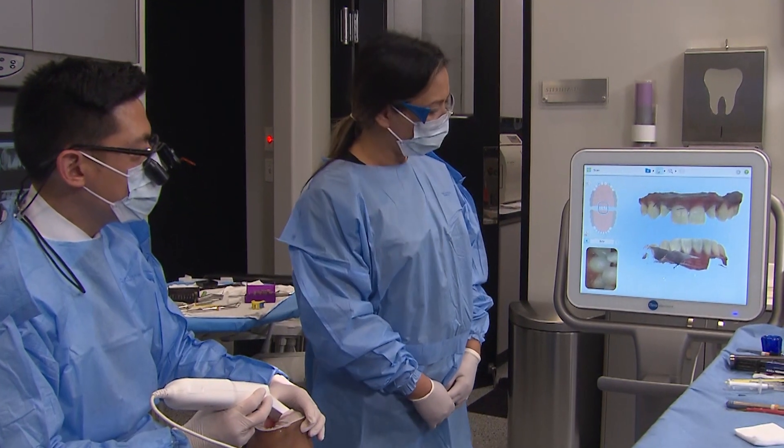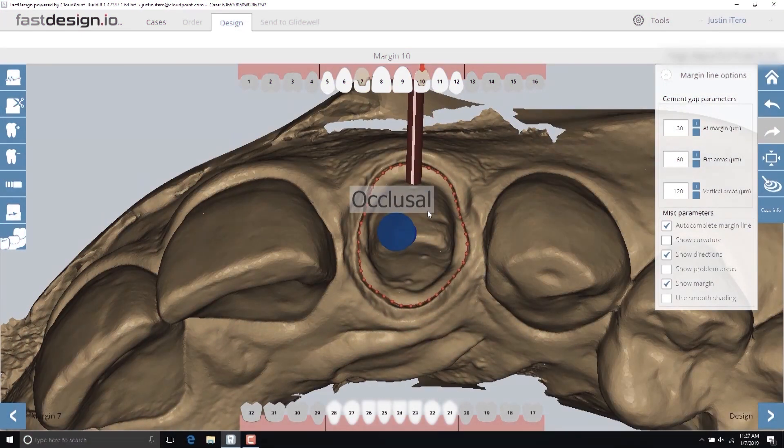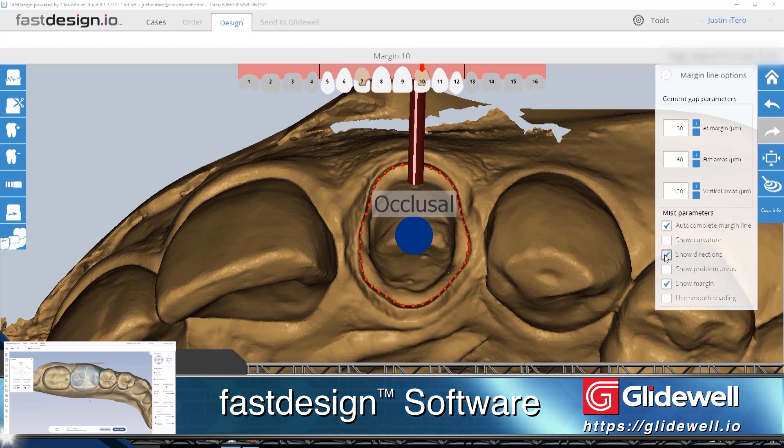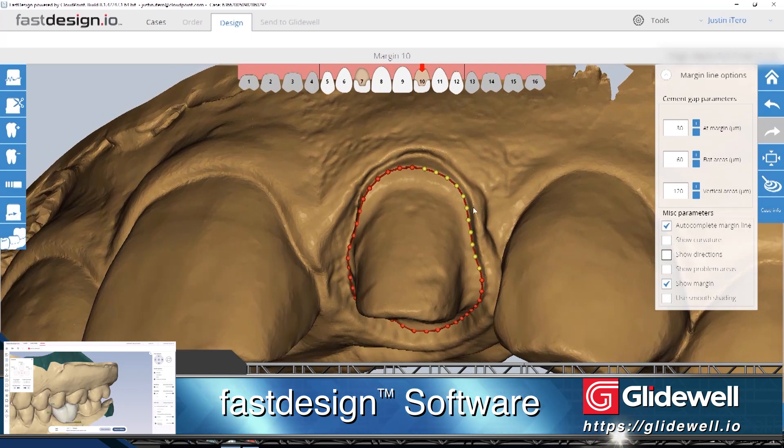Since the final restorations will be Bruxer Aesthetic, the digital impression has been transferred to the lab for fabrication. I also transfer the files to our Glidewell in-office system so I can design and mill precise-fitting BioTemps Now provisionals.